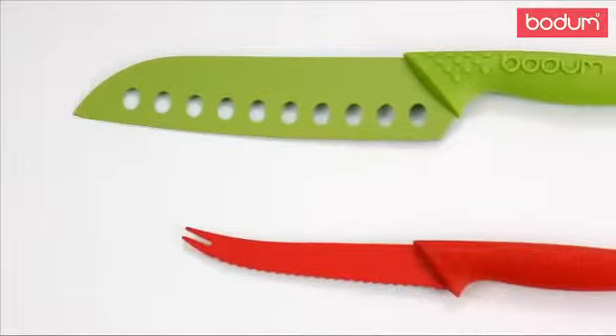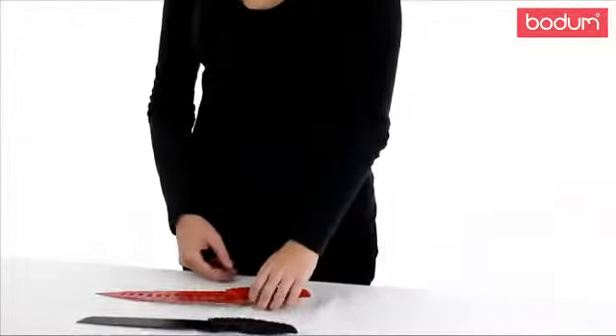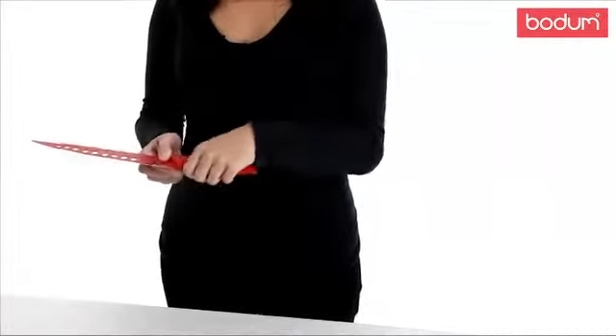Hi, my name is Jessie and today I'm going to introduce you to the Bodum Bistro Stainless Steel Knife Collection. These knives will add a splash of color to any kitchen. The blades are made of a strong, non-stick stainless steel and the handles are made of a non-slip silicone that's ergonomically designed to fit in the palm of your hand.